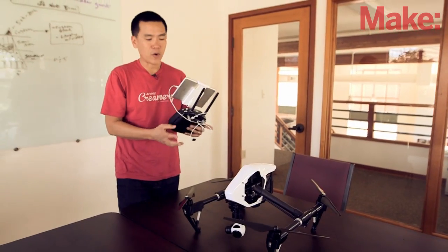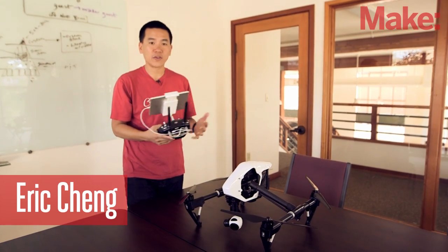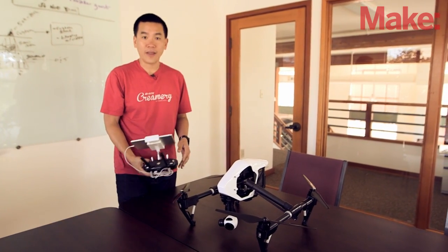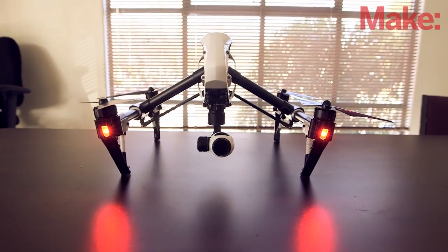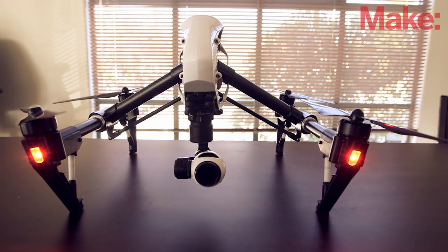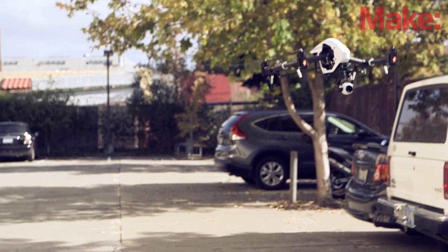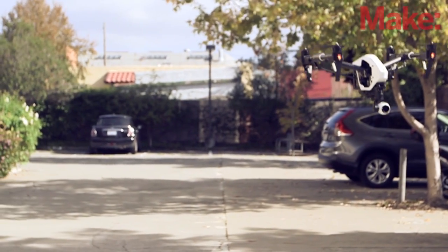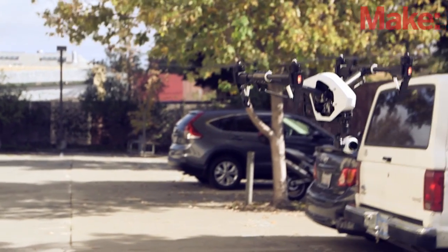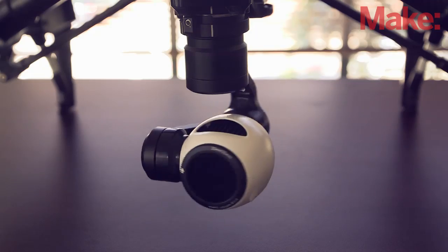This is the DJI Inspire 1. It's brand new and it's a very professional level integrated flying camera. The industrial design is completely new for this class of product. It is a transforming design, which means that these arms come up into a V-shape and drop the body and the camera below any of the landing structure, so you have a full 360 degree view from the camera.